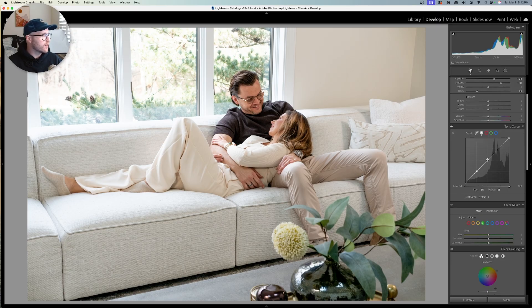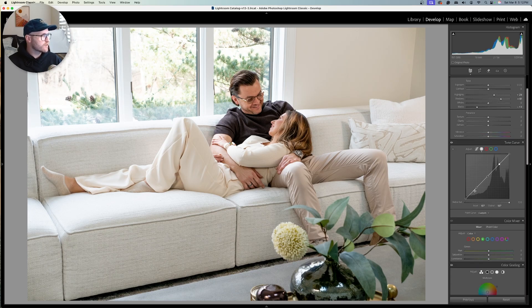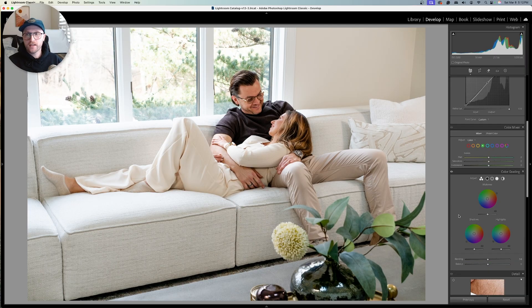Let's move down into our tone curve. We could do pretty much everything we just did in the basics panel down here in the tone curves if you want. I'm just going to add a tiny bit down to the absolute bottom end. Before going into the color mixer, I want to set the global edits — I actually want to bring my midtone colors here up to right around that orange area, right where you see the big delineation between red and yellow. That's kind of where we want to go.